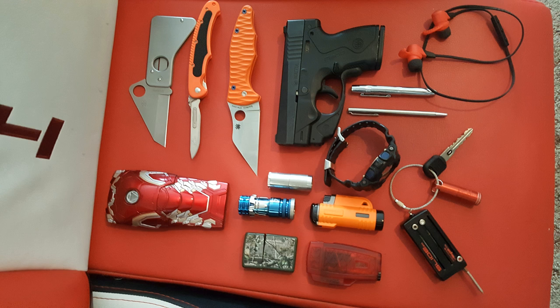He also has flashlights, earbuds — one is an Iron Man 3 Power Bank — and finally a pair of earbuds to listen to music. PS: he's also going to receive a Spyderco Paramilitary 2 Orange Honeycomb in the mail this week. Pictures attached.